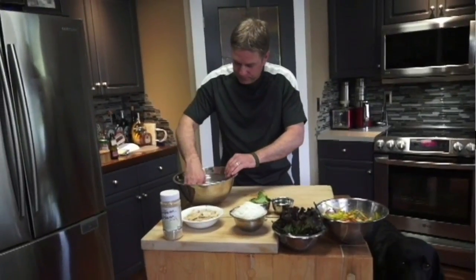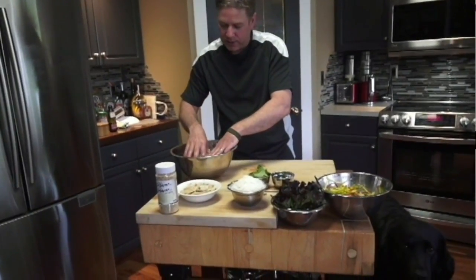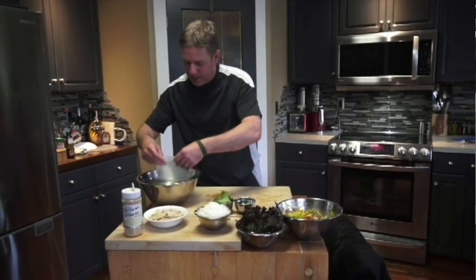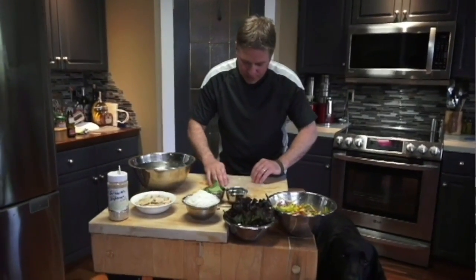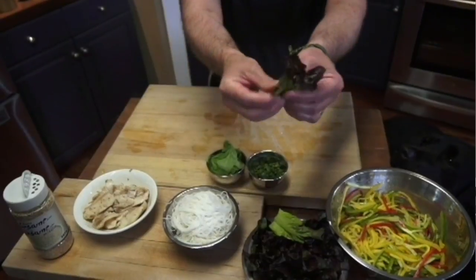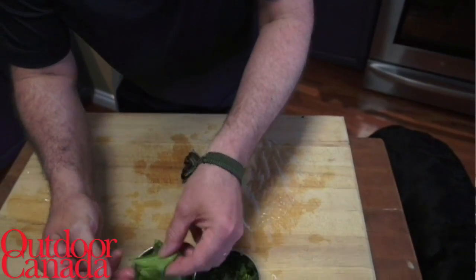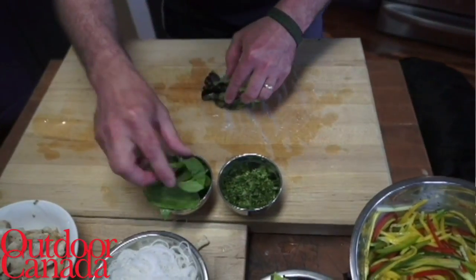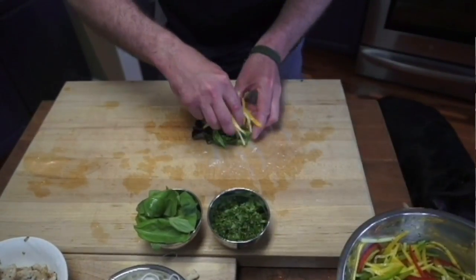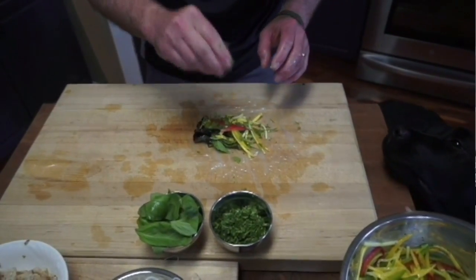Your rice paper should be nice and pliable after about 30 seconds of soaking. If you take a look at it, it's really nice and flexible now. Put that down on your cutting board. We're just building a wrap — put any kind of lettuce down here, then add our basil and a mint leaf. Get a piece of the really nice perch, then our seasoned vegetables for a little bit of red color in there, and then our chopped cilantro, which is going to bring this whole thing together.